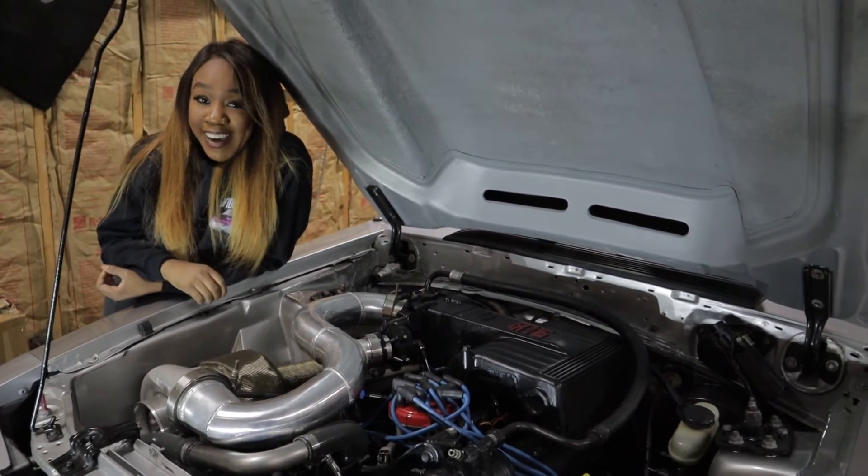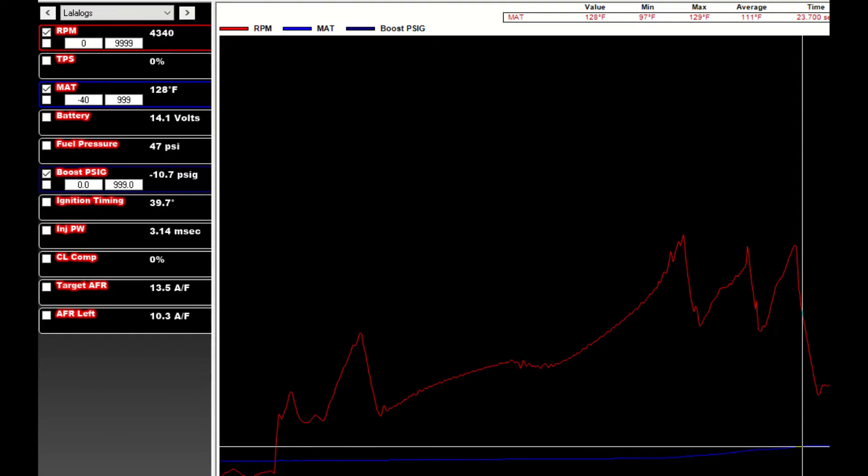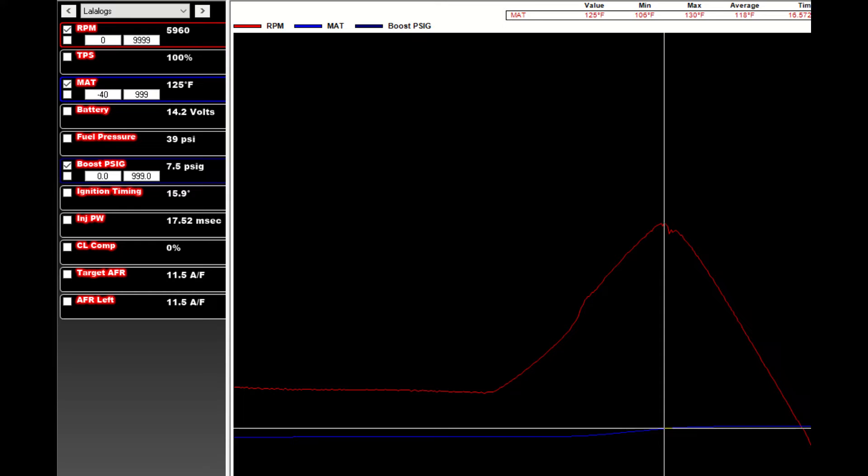Now I'm going to show you some of the logs so you can see my temps. Here's one of the only driving logs I could find — it's a bunch of short pulls I did on the highway after getting it up to temp and driving for a bit, then doing these short little hits. The air temps were still in the 120s; looks like the max it got to was 128 degrees.